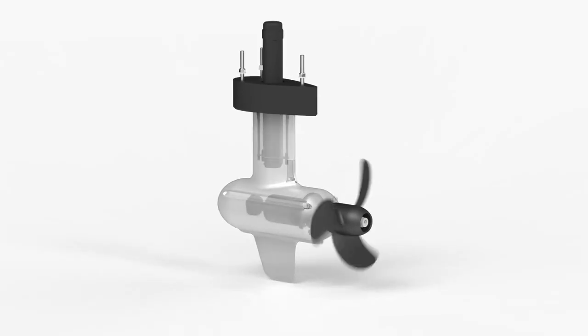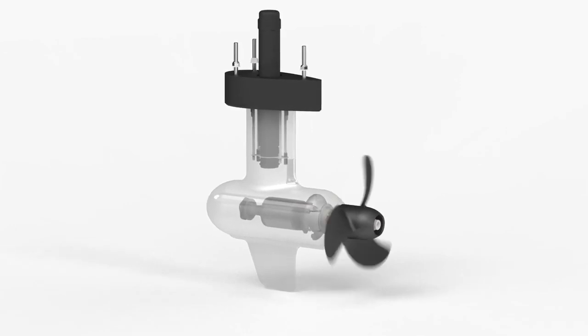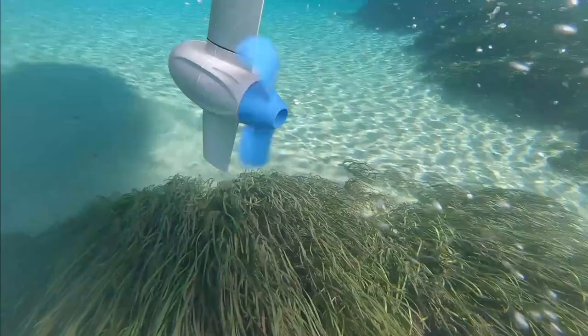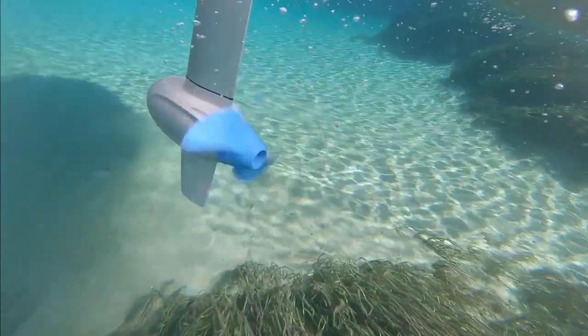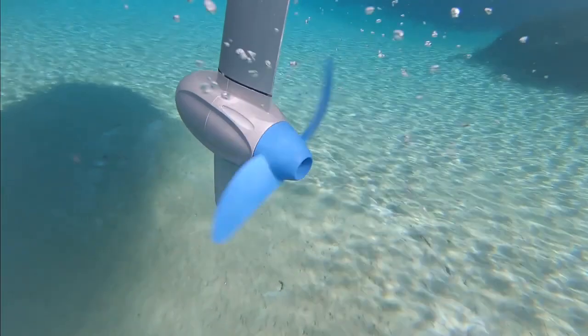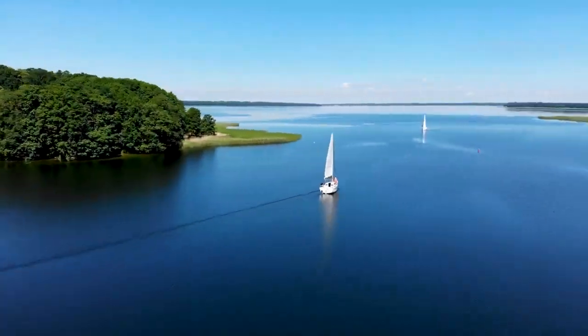Third, they're maintenance-free. At the core of ePropulsion PodDrive motors is advanced brushless direct drive technology with proven reliability on the market over the past six years. Direct drive motors don't require a gearbox to achieve the necessary torque, which means fewer moving parts and a simple mechanical structure — that's how we make them reliable and maintenance-free.